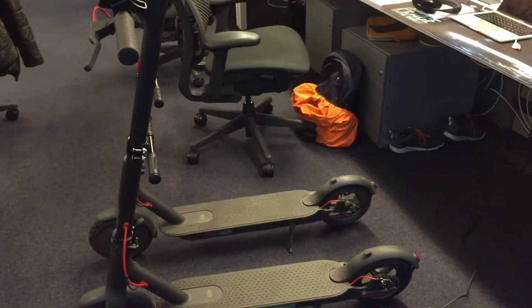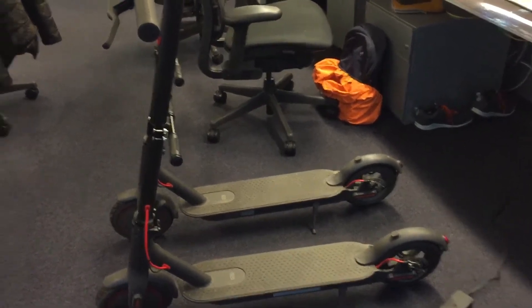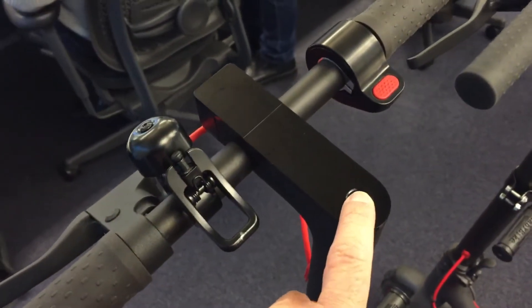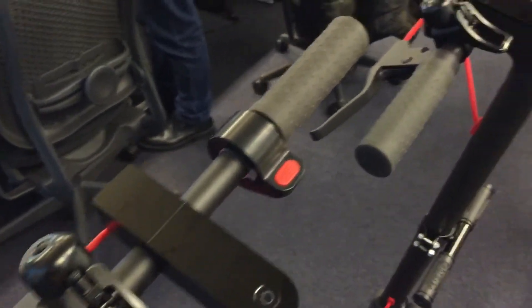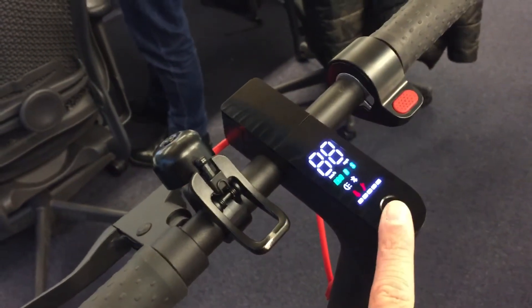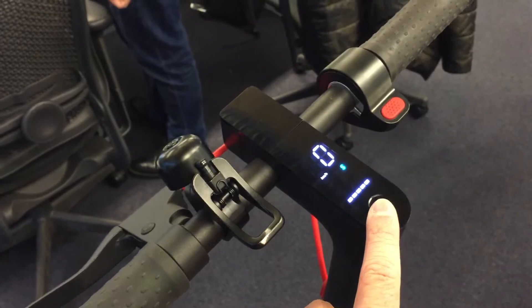This is a video from the broken Xiaomi. If I try to turn it on, it doesn't work. If I turn on this one that is working, it works perfectly.